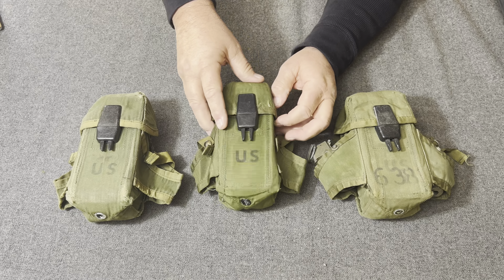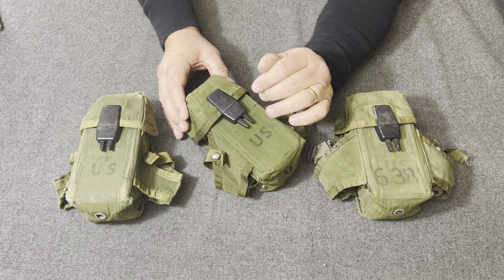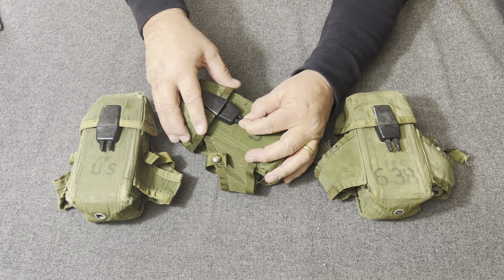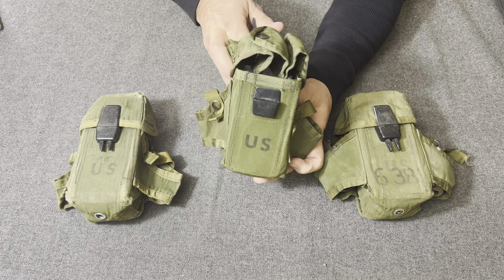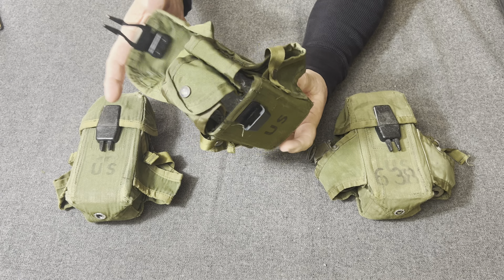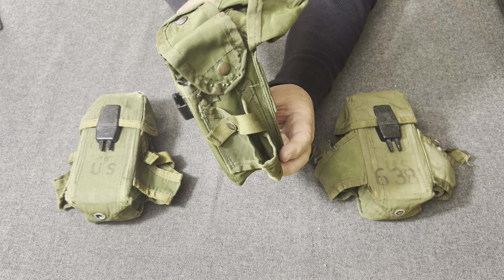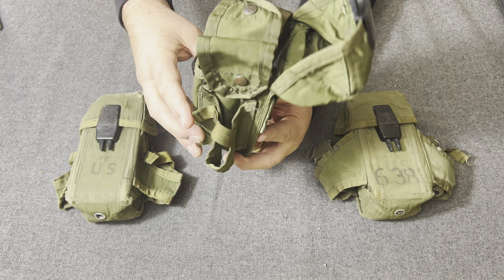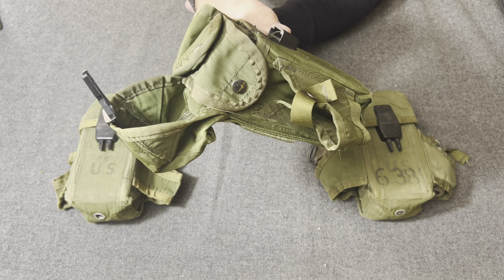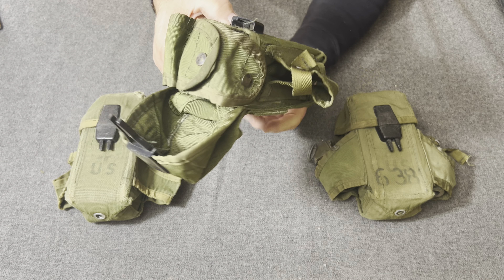Whoever designed this obviously had never been in combat. Any fool could see that an internal retention system inside this pouch is just going to take longer to deploy magazines. That's why I always say that in my opinion, they should have combat veterans on a design team for load carrying equipment, because they kind of know what works and what won't work.